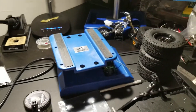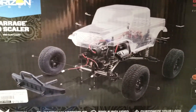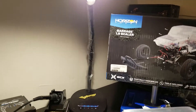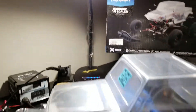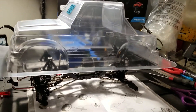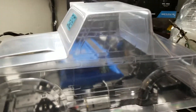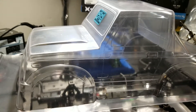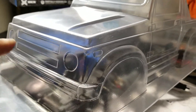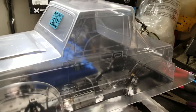Before we conclude, I want to show the body I'm going to be running. It obviously comes with a truck body, but I decided to get the Sumo body, which is essentially a Suzuki Samurai. I'm really looking forward to getting this body all scaled out. I'm going to get some 3D printed grills for the front, some light buckets, and whatever other 3D printed parts are available through RC Nerds.